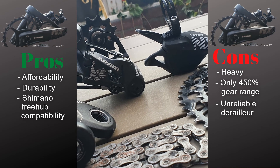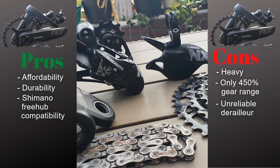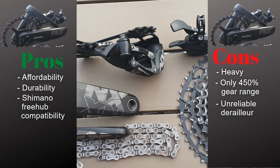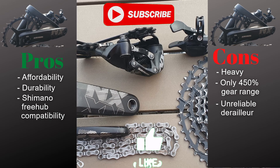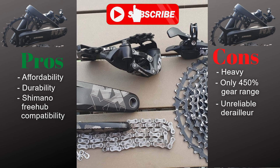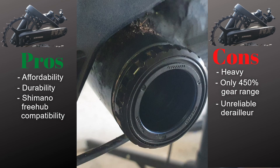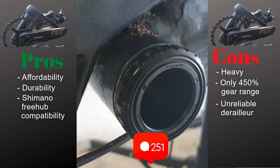With that being said, this is the end of this review. As always, I hope it was entertaining and helpful, and if so, help the channel by hitting the like button, subscribing, and clicking the notifications bell to be warned about upcoming videos. And if you feel like it, why not leave a comment. See you next time — have fun riding your bike.